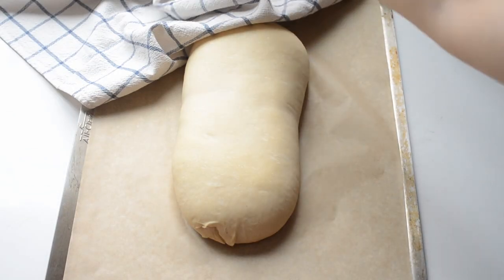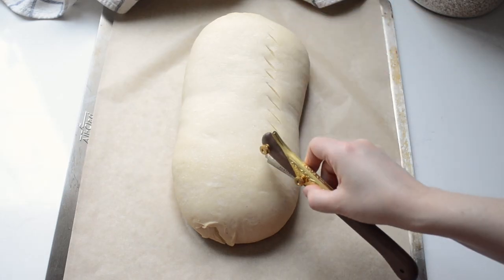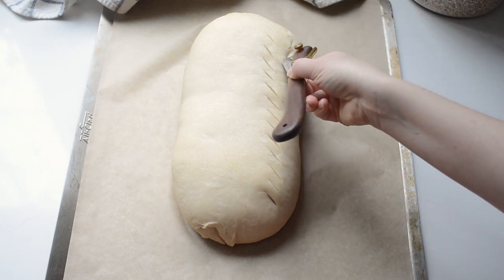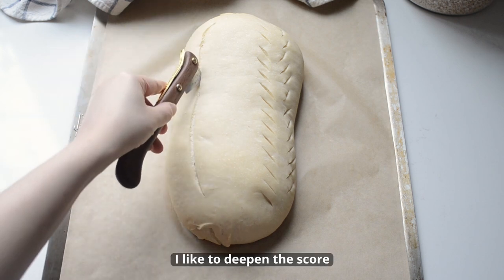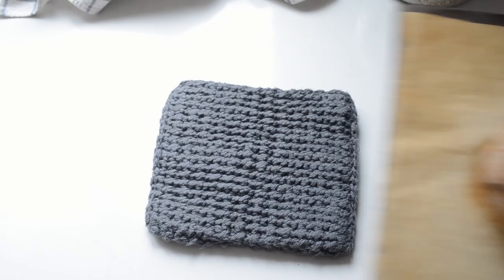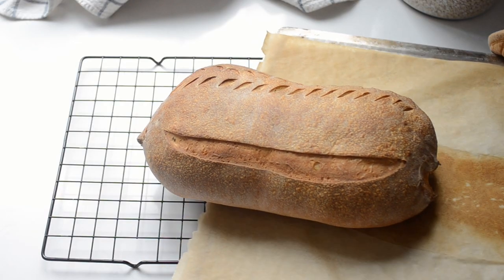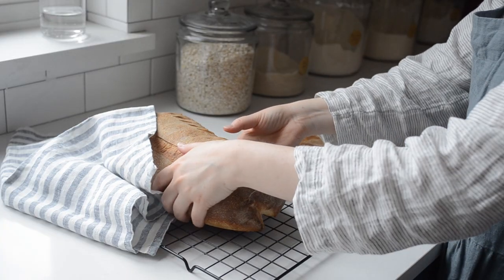Flip the dough over and use your hands to stretch the dough under itself to build more surface tension. Pinch the ends to seal, and carefully place on a parchment-lined baking sheet. Cover with a tea towel and leave in a warm spot to double — this can take anywhere from 4 to 8 hours. After it's done fermenting, score the dough with a razor blade, lame, or serrated knife. Bake in a 450°F oven until deep golden, about 25 to 30 minutes. Allow your loaf to cool completely on a wire cooling rack.